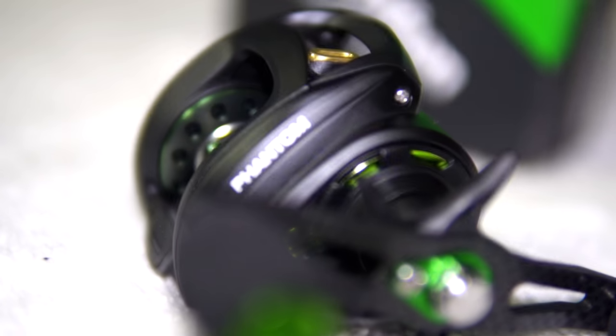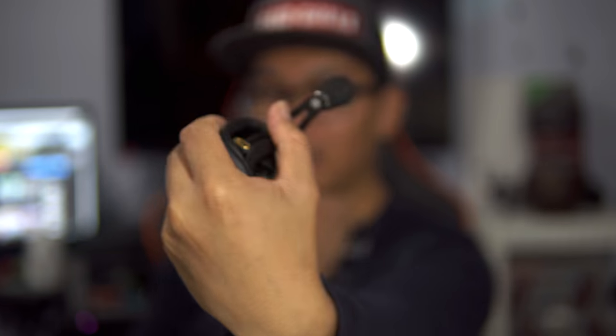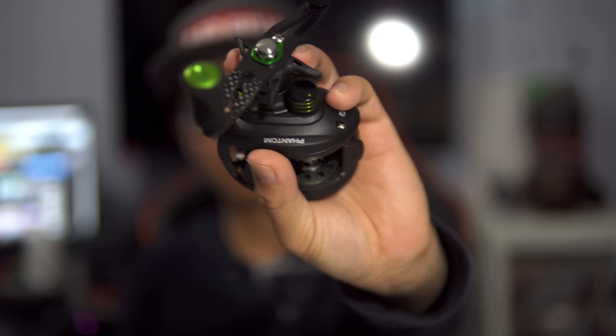Hope you guys enjoyed that little unboxing edit. Let's go ahead and talk about this reel for a bit. This is the Pissifun Phantom reel — feels pretty good in my hands, I could hold this all day long bass fishing, that's a plus. I think it is a low-profile reel because it fits in the palm of my hands pretty easily. I like it so far.